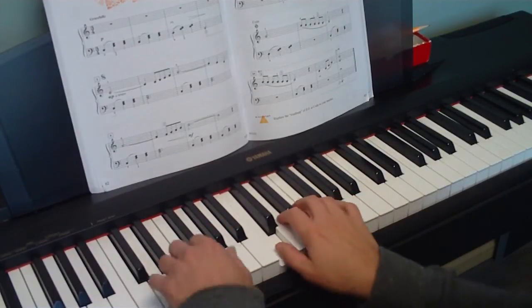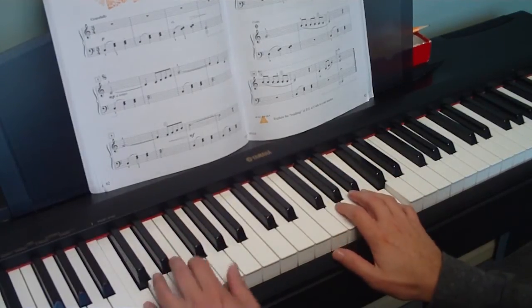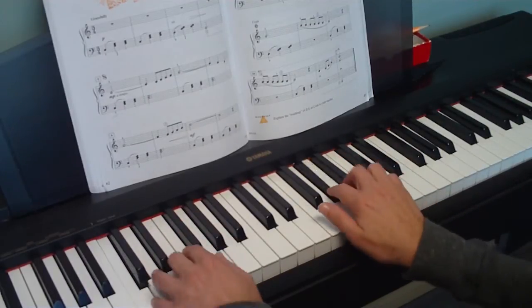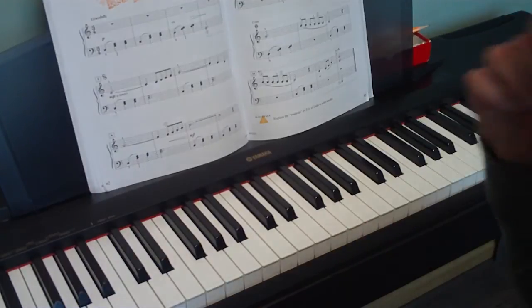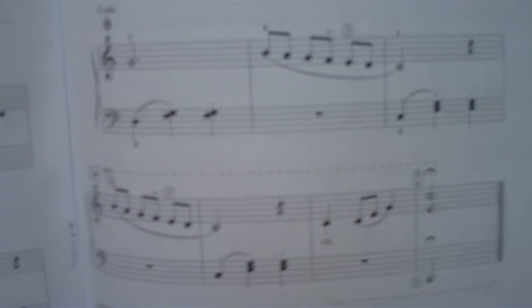So we go back to there — that was the coda sign. And that means we're going to jump to the coda sign. When we get there the second time through, we jump to the coda, and that's the whole ending section.